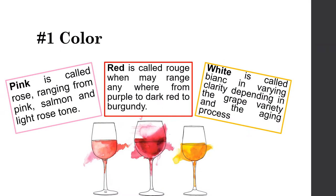The quality of wine is determined by its color, appearance, and body. Guidelines for evaluating wines: First, color — there are basically three colors of wine. Pink, called rosé, ranges from pink, salmon, and light rose tones. Red, called rouge, may range anywhere from purple to dark red to burgundy. White, called blanc, varies in clarity depending on the grape variety and the aging process.